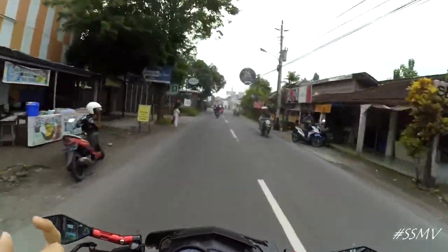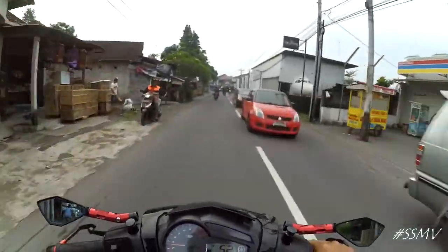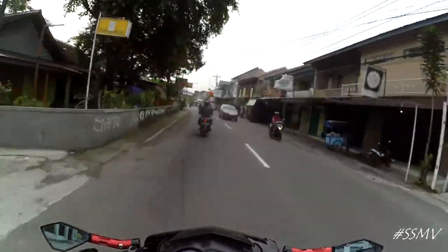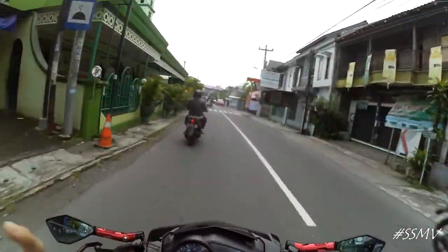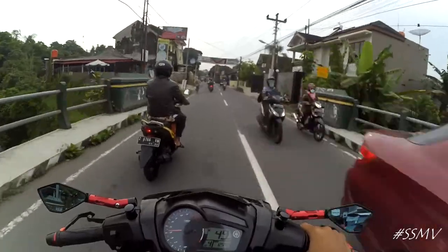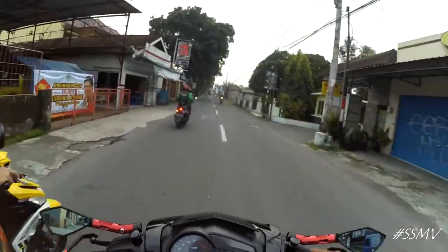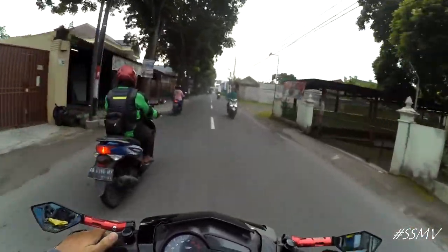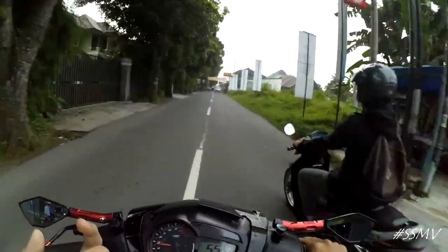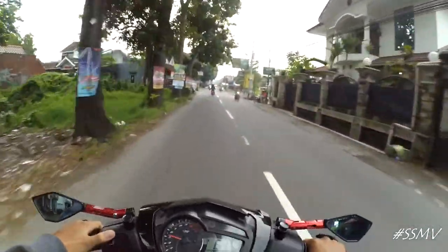Terus aku liat dari segi kekurangannya. Ban gambot tuh kalau dibuat harian dial itu lumayan berat tariannya. Soalnya yang depan aku up jadi ukuran 250, standarnya 185. Yang belakang aku up bannya jadi ukuran 150 per 60, dari standarnya 120 per 60. Jadi ya agak berat.